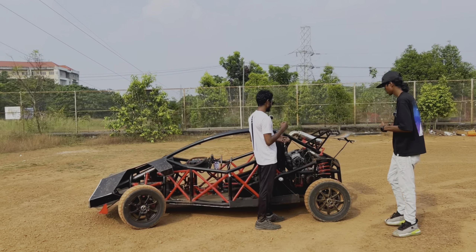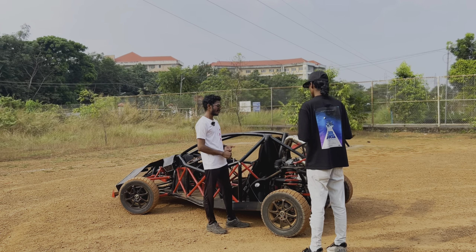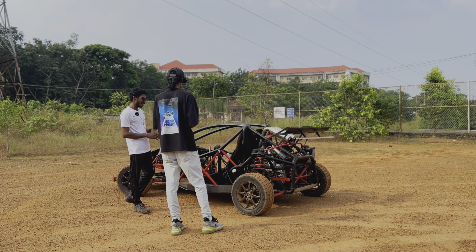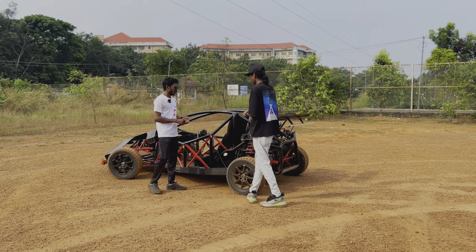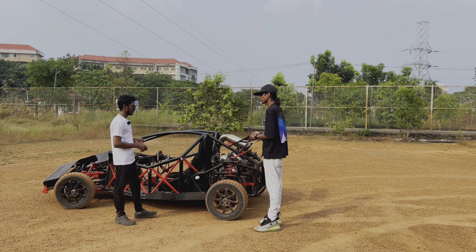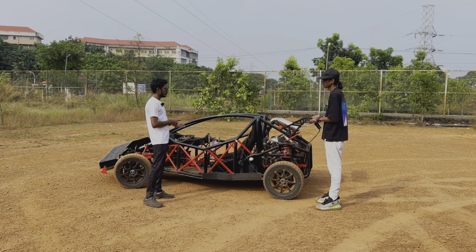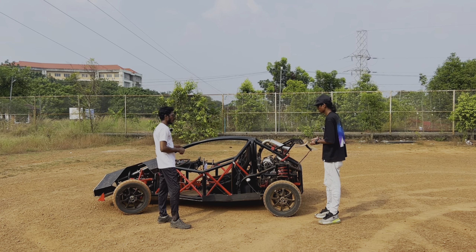The first time I heard the sound of the engine running with the full setup, it was incredible. My inspiration actually started as a kind of project when I was in ninth grade — I was so interested in rock crawler buggies, and the internet had a lot of similar buggies, so I got inspired from that and studied how to build one.